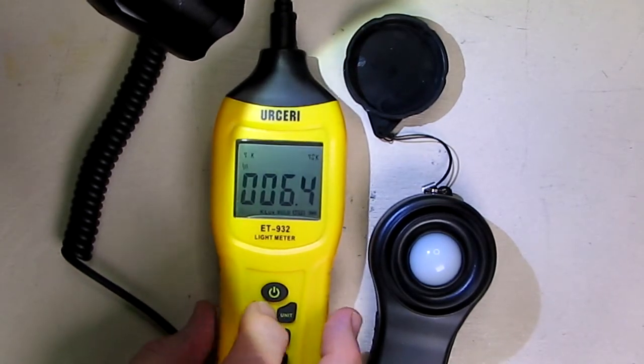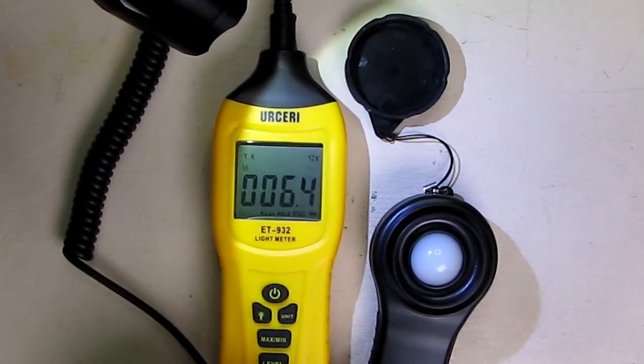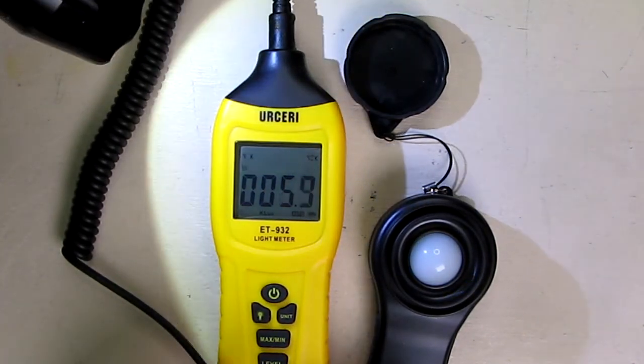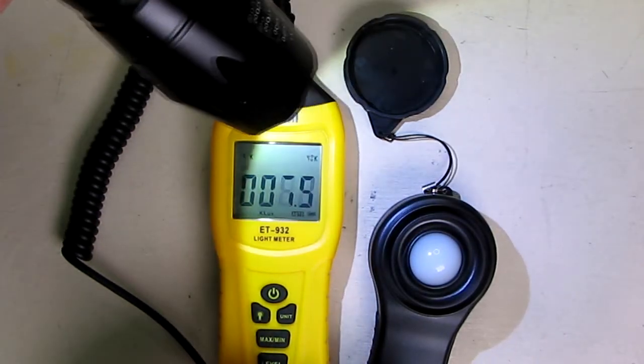If you want to hold any one of the values, you pulse the light button and it holds the reading — the word HOLD appears on the screen. Then you hit that again and it goes back to live readings, letting you look at the lux again.